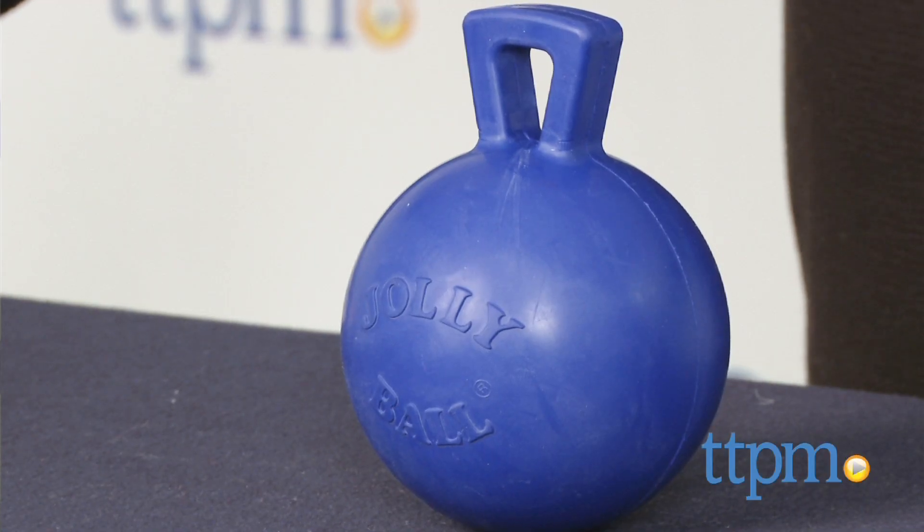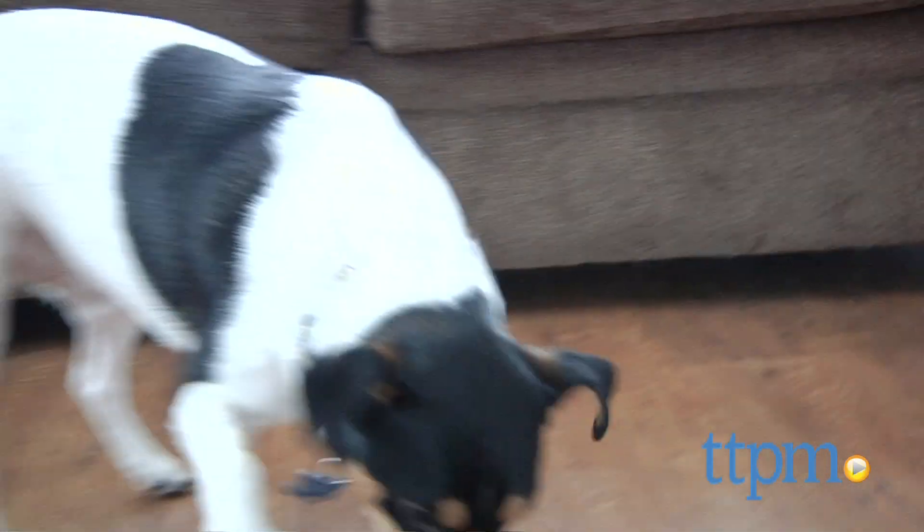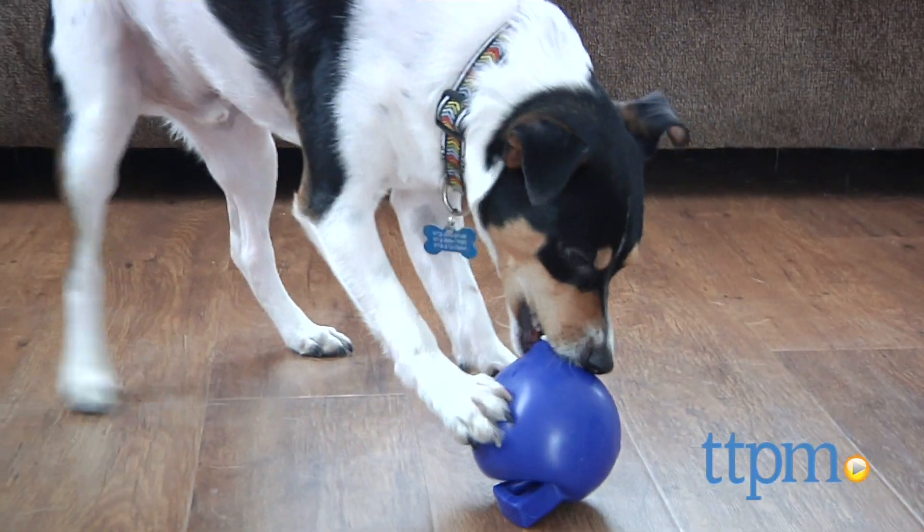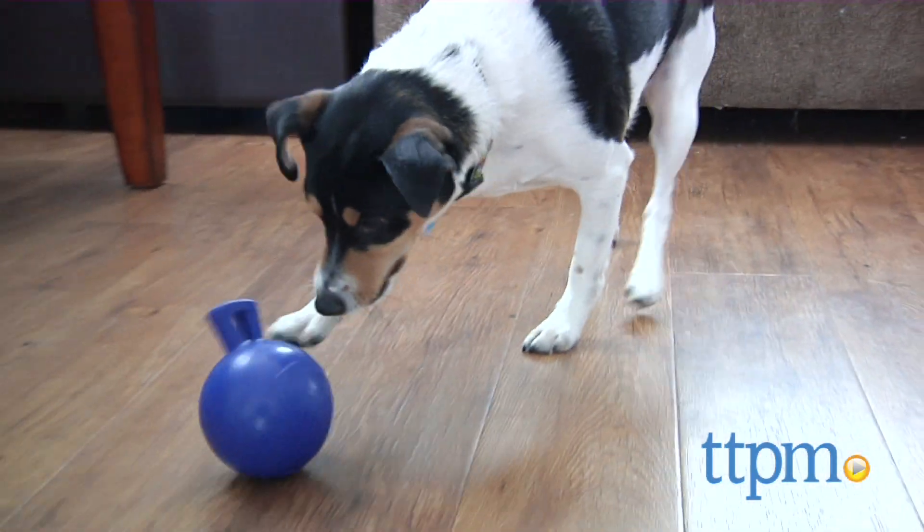There are a slew of rubber toss toys and even more tugger toys on the market, but the Mini Toss and Tug combines both to provide a less messy and less painful way to play fetch, especially for the kitties.